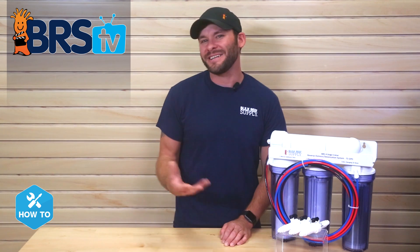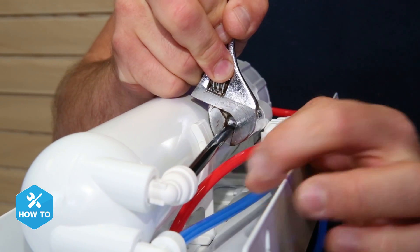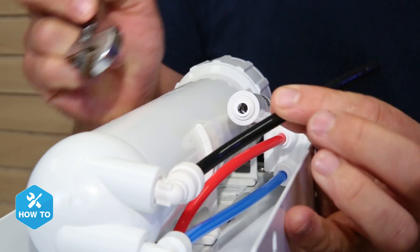For today's install you really don't need any tools, but every time I work with push connect fittings I like to use a crescent wrench to help push in the retaining ring and release the tubing from the fitting.